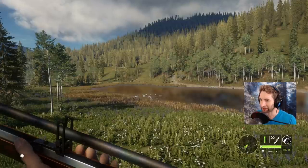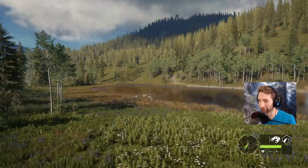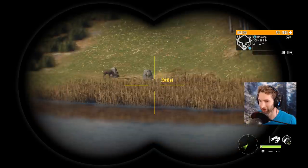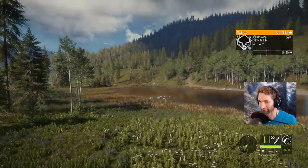Lately I've been really wanting to get a diamond potential mule deer and I've been hunting them pretty hard. We've been finding some pretty good bucks — this one right here is a max weight muley at 230 yards out. I'm really happy with that, so we're gonna take him down.